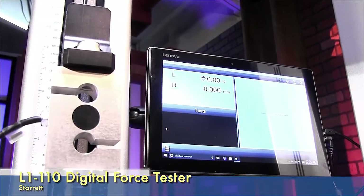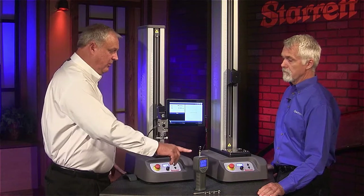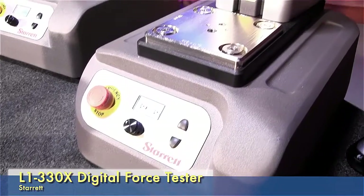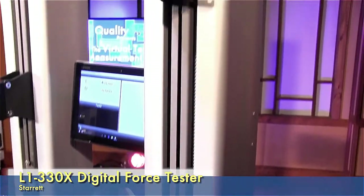Right here we've got an L1 system, which is basically running off of the load cell in a tablet. Or we have the standalone, which is right over in front of you. Basically you can drive the system up and down by pressing the buttons. It goes at a controlled speed, and as soon as you let off the buttons it stops.